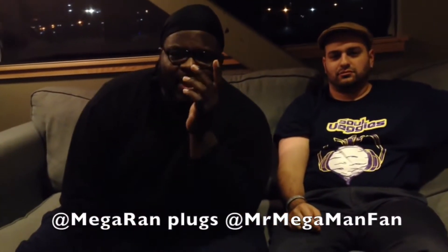This is MegaRan, and you need to rock and/or roll on over to Mr. Mega Man Fan's YouTube channel because it's all that rush to make it happen. Peace!